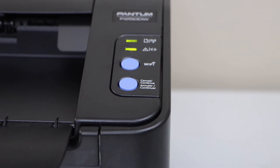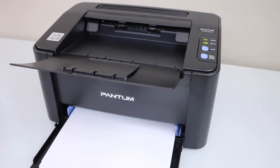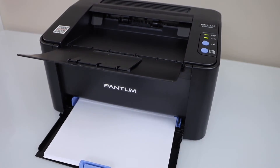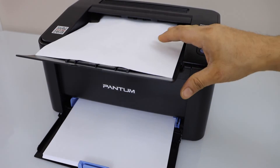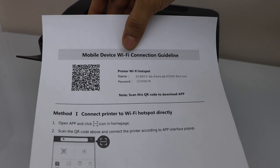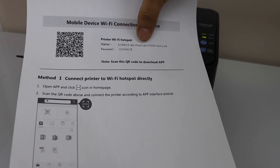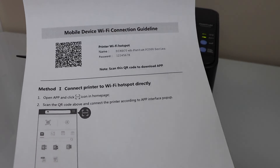The printer is ready. Click on the Wi-Fi button once. It will print a page. On this page you will see the mobile device Wi-Fi connection guideline, the name of the printer's Wi-Fi hotspot, and below is the password of the printer.